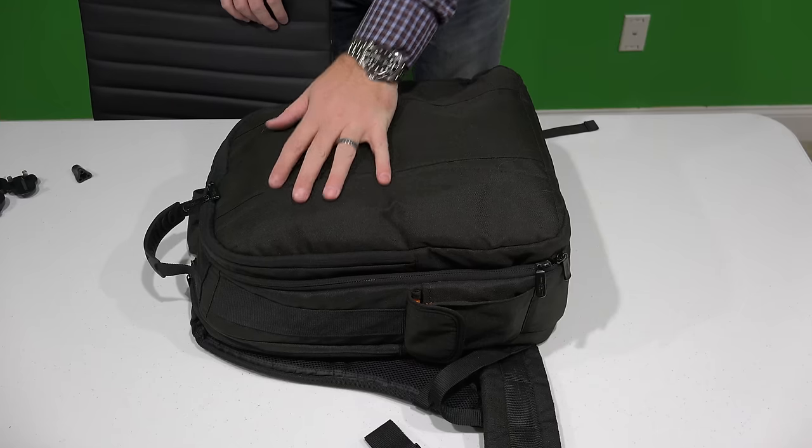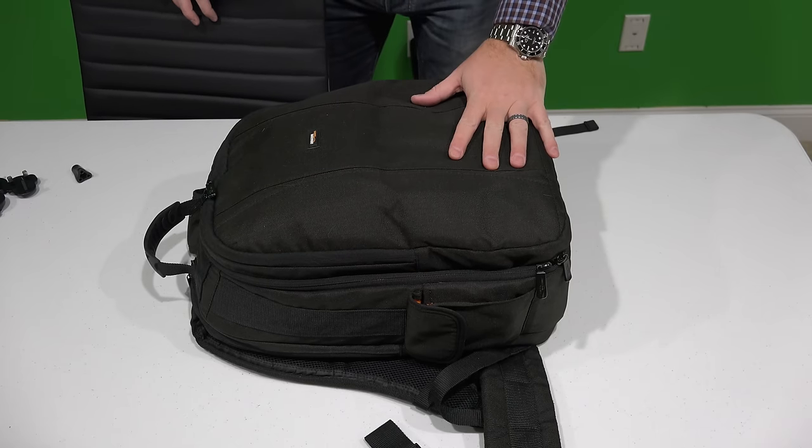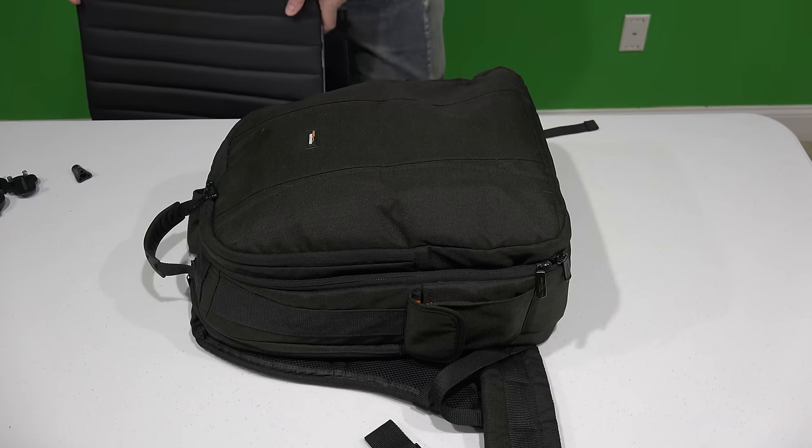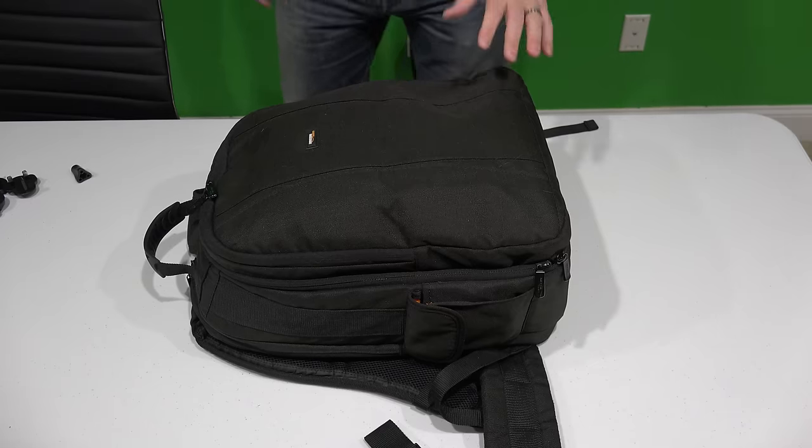Hey y'all, iRick Sky here. Now, if you remember when the cell phone came out, it used to be in a big bag, and it was very large. I think we're probably going to experience the same thing with drones as drones continue to evolve.